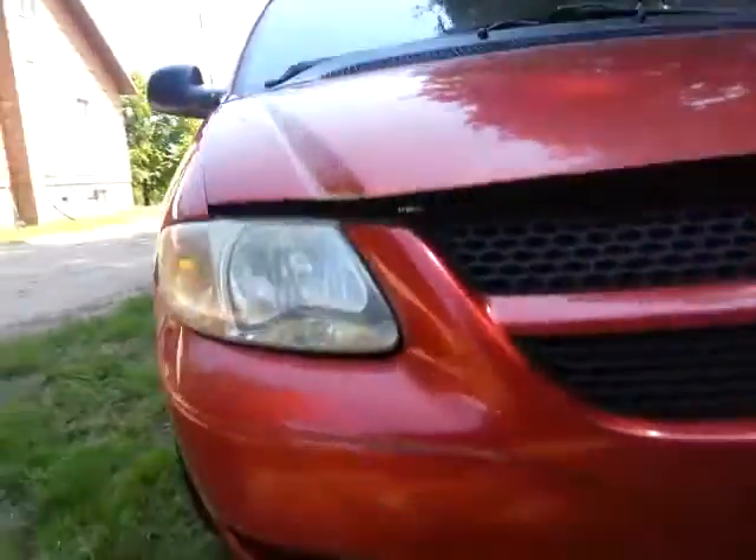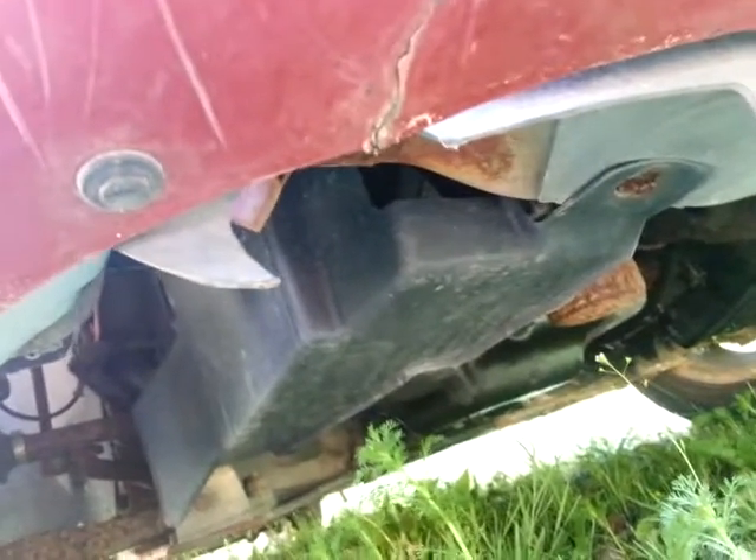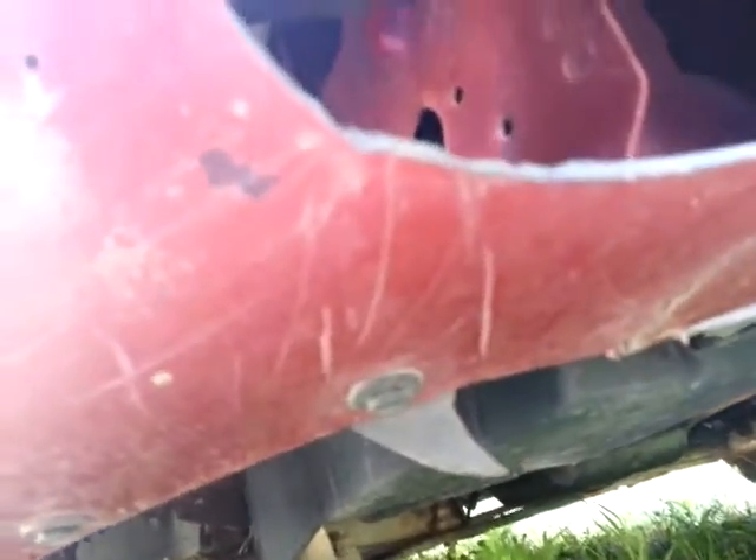I'm not gonna do the whole thing, but just so you get an idea of what I'm doing — what I'm looking for is the softest spots. The front end is usually not the worst. It's really about the integrity of the vehicle overall.